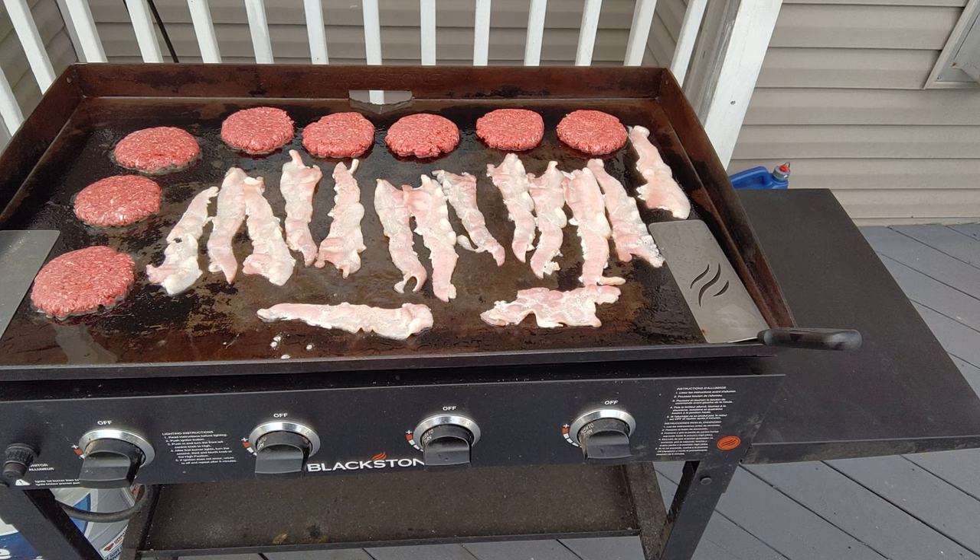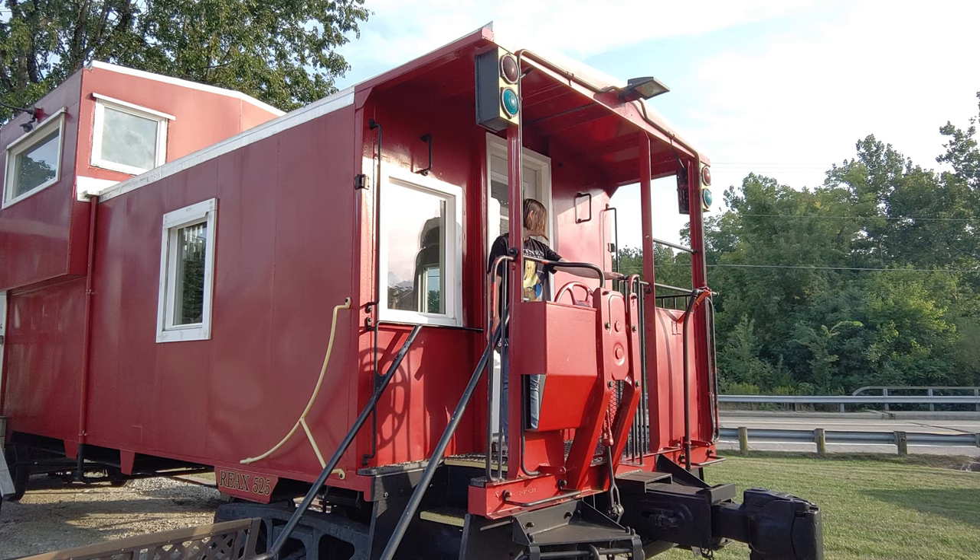Let's talk about the giant elephant in the room — the camera. Every reviewer has talked about it, and to be honest, it's not that good. It's mediocre at best. With really good lighting outdoors you can get some okay shots, but this is not the camera you want to take to your kid's birthday party. It'll also do 4K video at 30 frames per second — again, mediocre, not the greatest. If the camera is important to you, this is not your device.